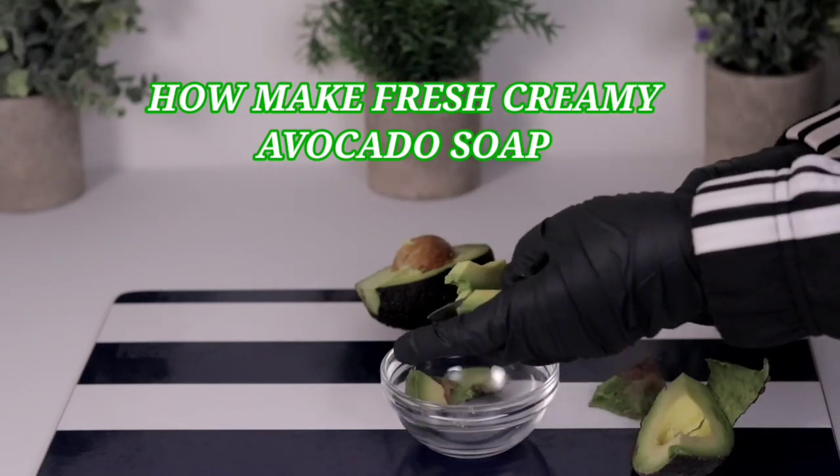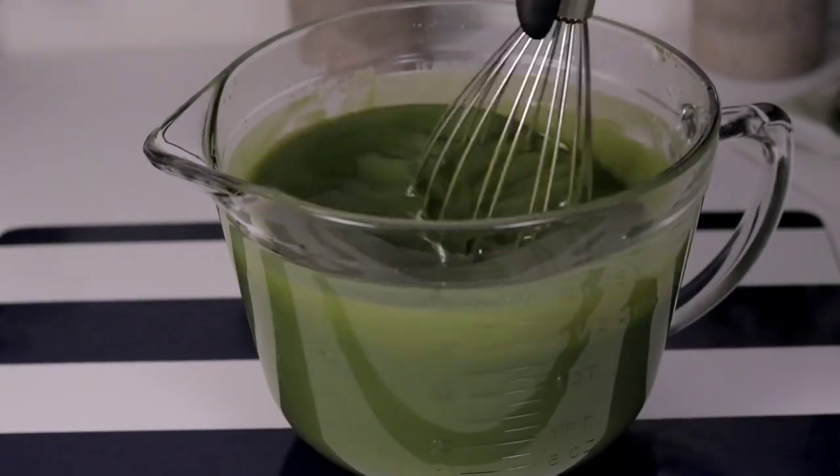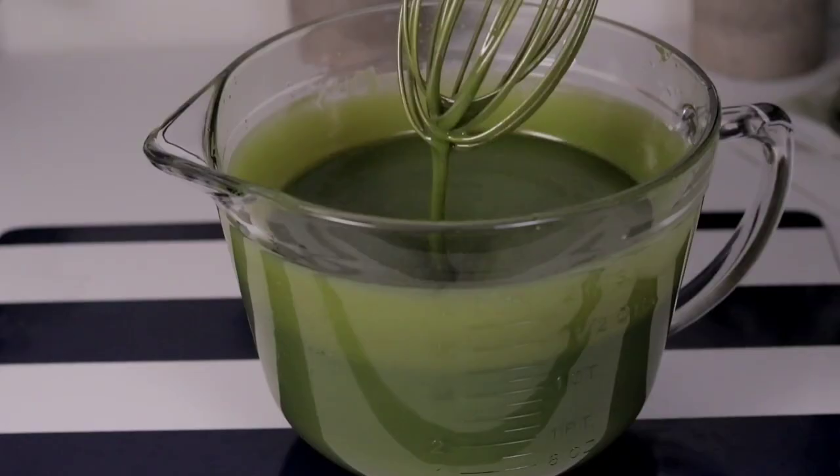Hello everyone, welcome back to my YouTube channel. My name is Obapa. Today's recipe: I'm going to teach you how to make avocado soap using fresh avocado.